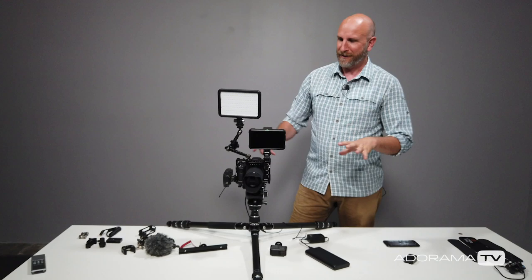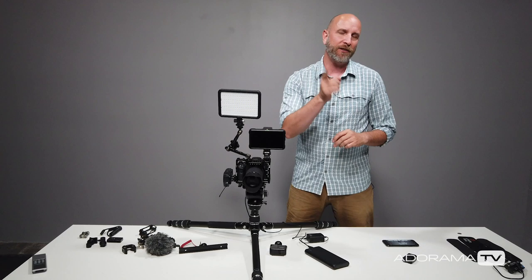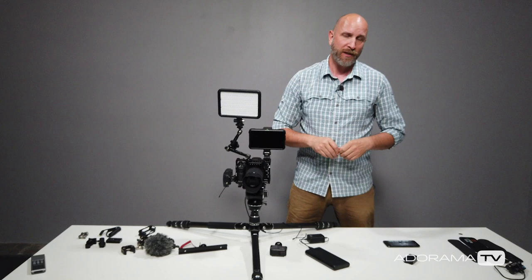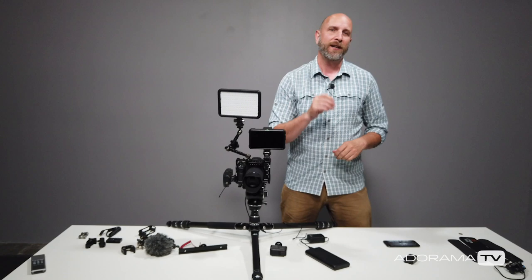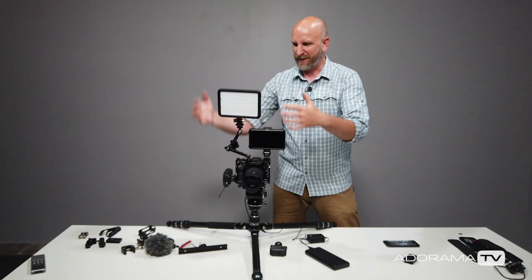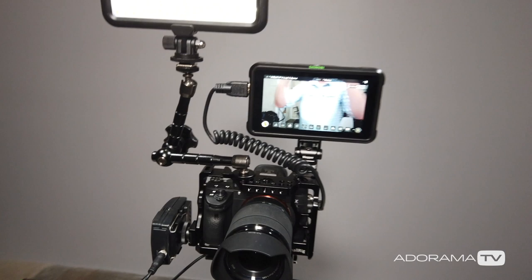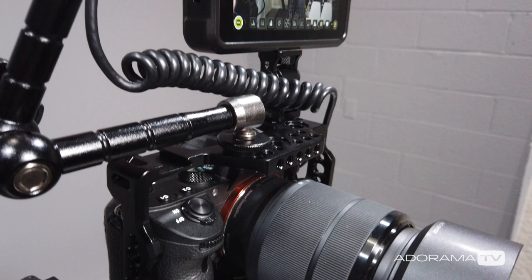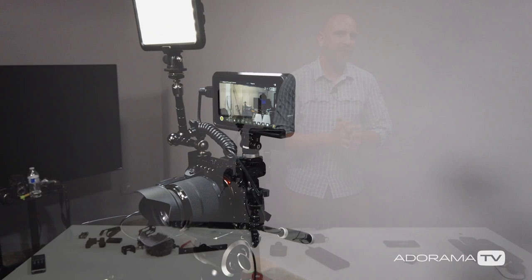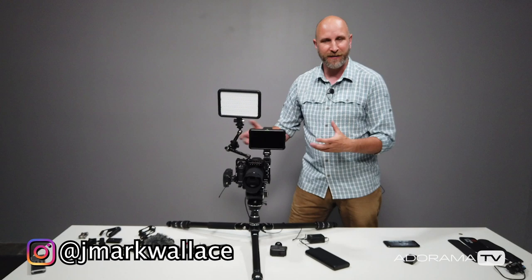I could show endless configurations with this setup, but instead click the links in the description to find the gear specific to your needs. If you have questions about any of this gear, leave them in the comments and I'll do my best to answer. Also, if you know the answer to someone's question, go ahead and help them out. Don't forget to subscribe to AdoramaTV — it's free — turn on the notification bell, and follow me on Instagram where I regularly post about my setups and rigs. Thanks so much for joining me, and I'll see you next time.